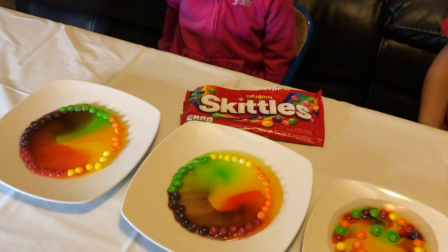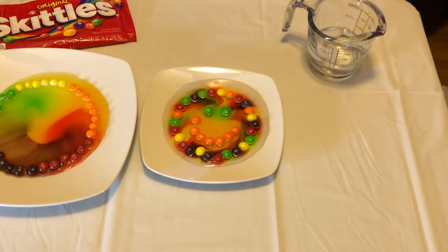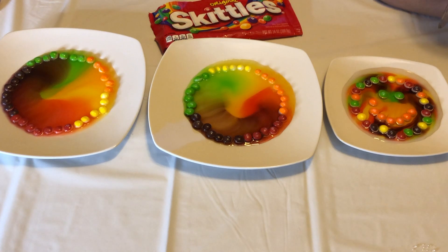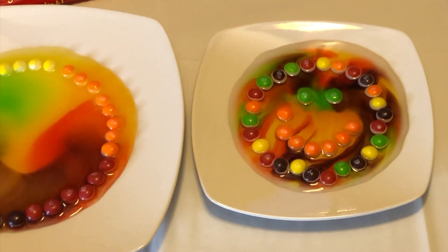That one's my favorite. Which one do you like, Kat? You liked the one you did, didn't you? I like that one. I like the smiley face too. I definitely like this color — it looks like a lollipop. Look at how those colors look — it looks like a lollipop.